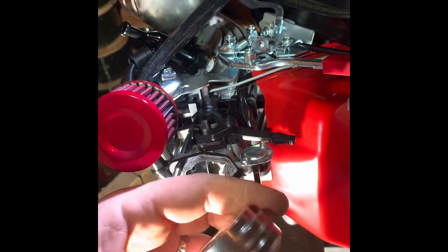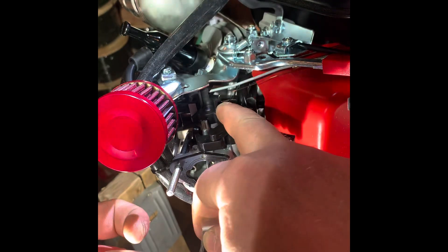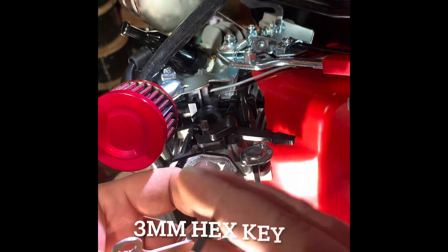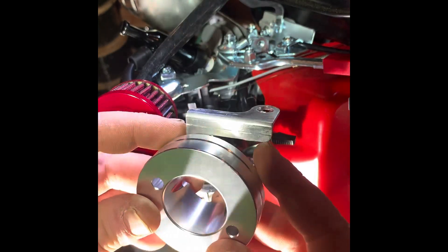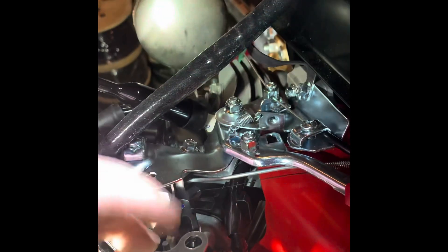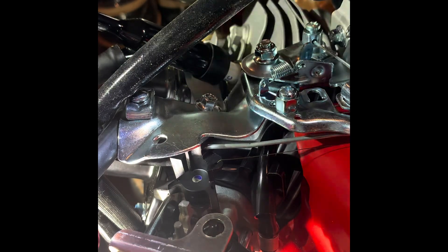This is the air filter adapter — the flange part goes on like this. I've got the bracket that holds down the choke lever. This particular model came with a hex head, so I'm going to use a hex key — a 3-millimeter. There is a right and a wrong way to put on this bracket — you want it to go in this direction. Slide it on, and it comes down over the top. Secure it from the back and tighten it down so it doesn't go anywhere.